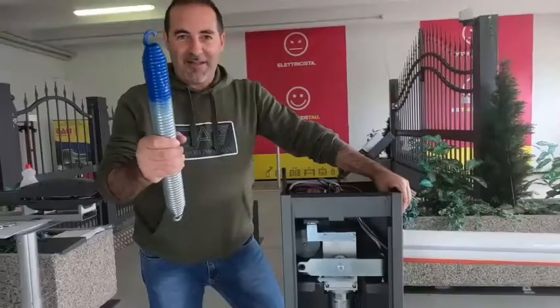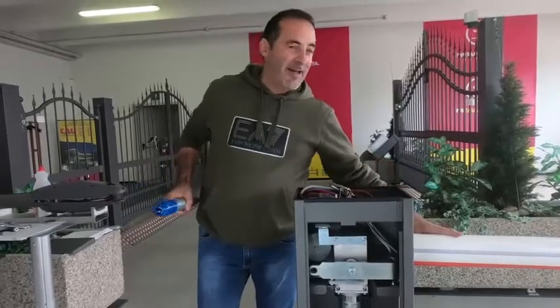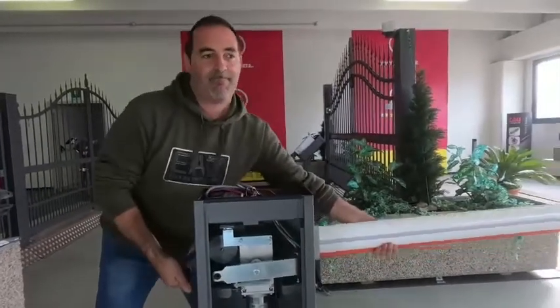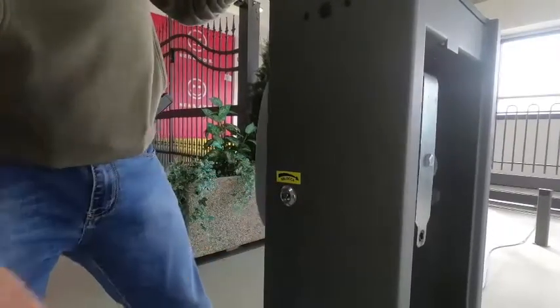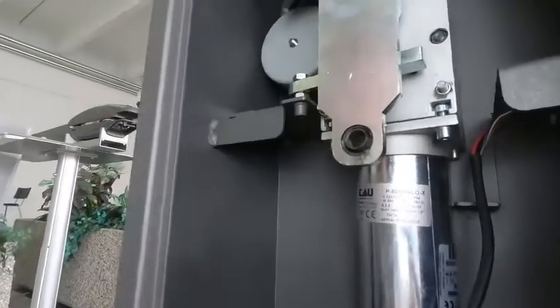We start by placing the boom in a vertical position and locking it with the key release mechanism. In this way, we will ensure that the boom does not fall out while we perform the operations.